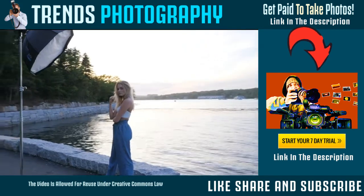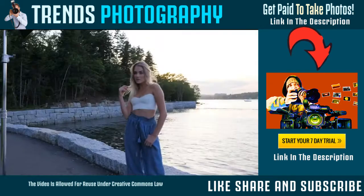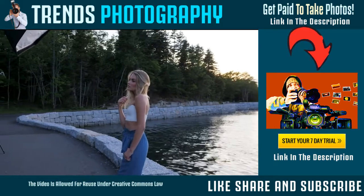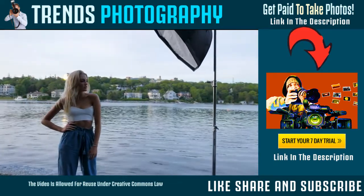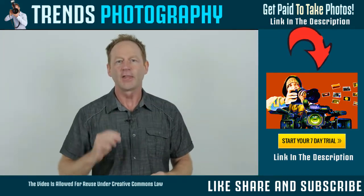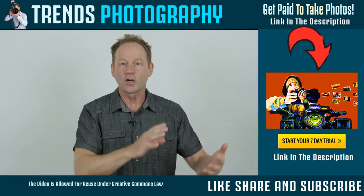You might be thinking, why should I use off-camera flash? First, it allows you to control the direction of the light — where the light is coming from — and that allows you to control where the shadows fall. Second, having your flash off-camera allows you to modify that light source and control the quality of the light. The larger the light source and the closer it is to your subject, the softer the light and the softer the shadows.